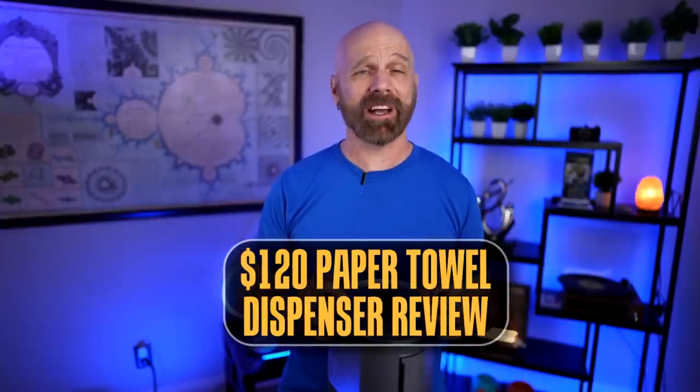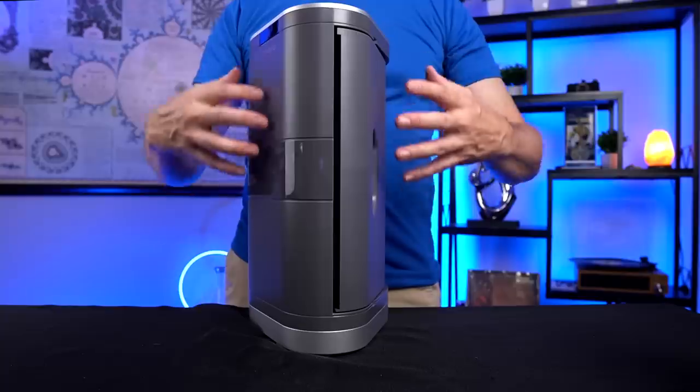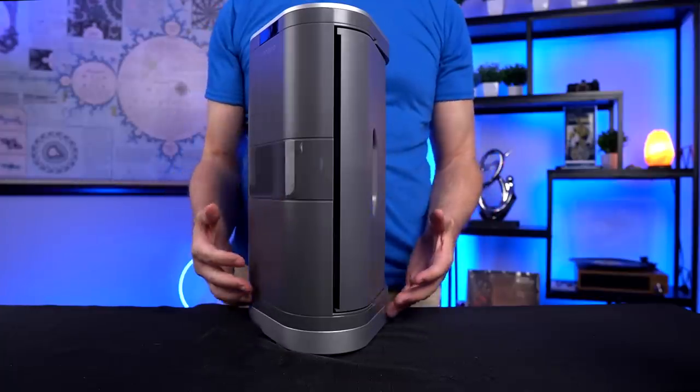Welcome back everybody. Today I'm back with a $120 paper towel dispenser. Now what makes this cost $120? It's a touchless paper towel dispenser that can supposedly work with almost any type of paper towel. Let's jump right into it with the overview and then get started. This is the Inovia touchless paper towel dispenser.